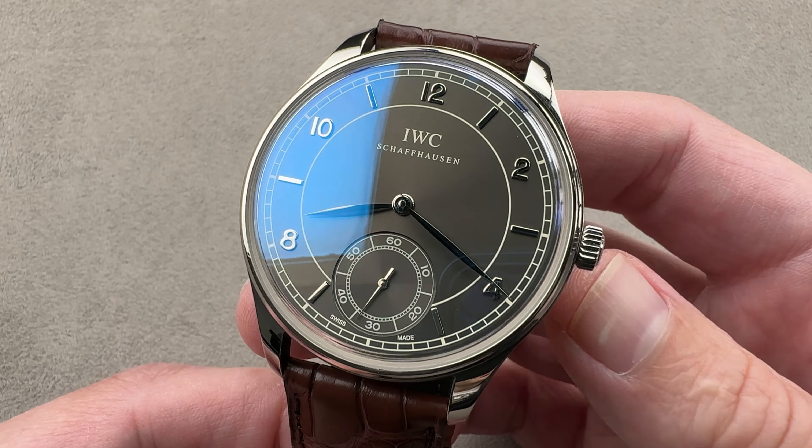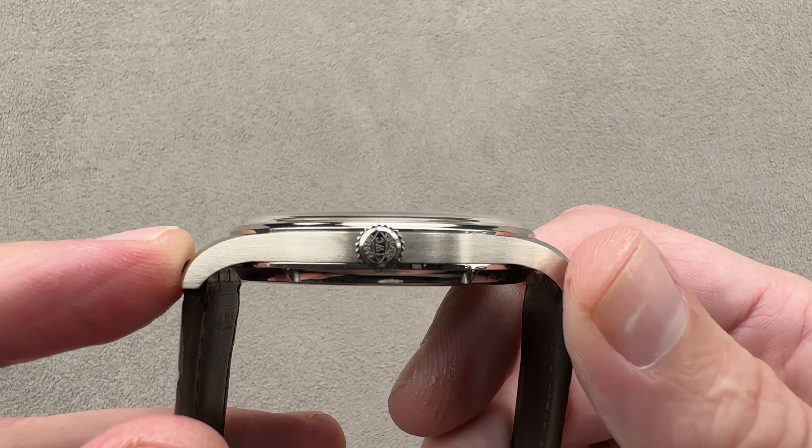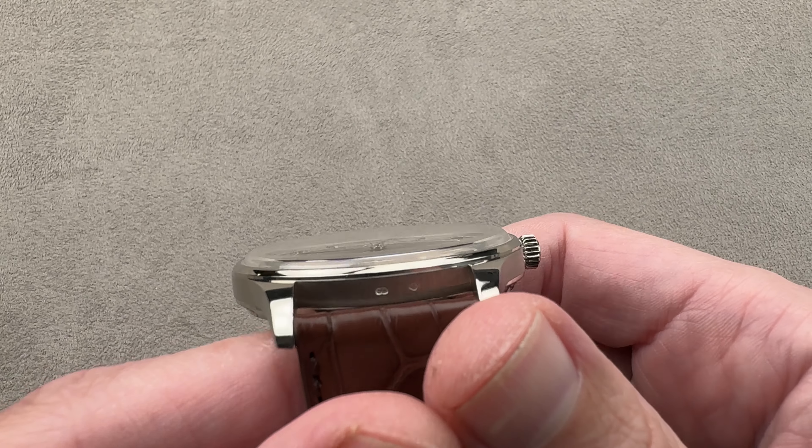And it is big — 44 millimeters in diameter and thin, 9.9 millimeters thick. From lug tip to lug tip, 51.5 millimeters, with a 22 millimeter spacing between the lugs.